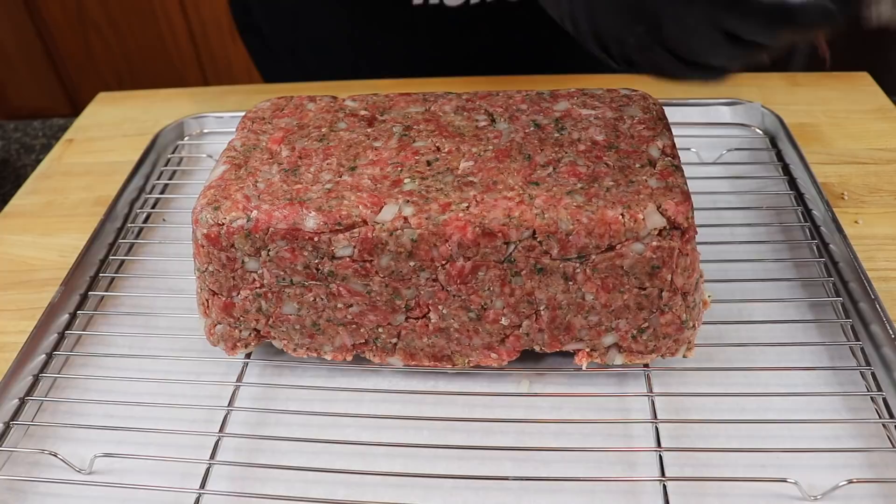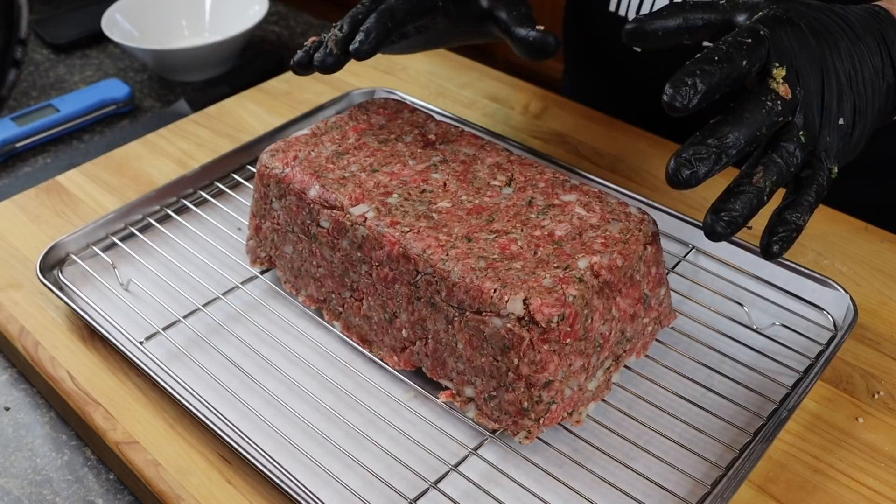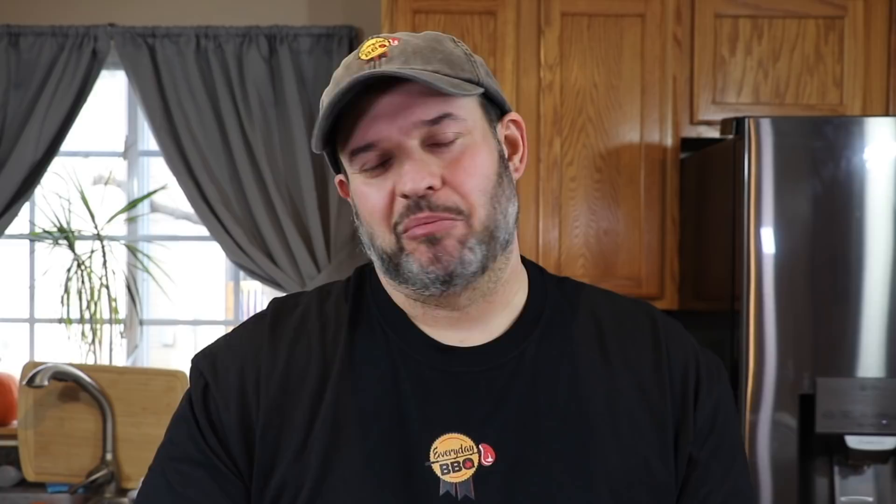Next, put this in the freezer for about 30 minutes just to help solidify and firm it up. It's not 100% necessary, but it really helps keep the shape. While the oven preheats, we're going to do this whole cook at 350 degrees Fahrenheit. We'll pull the meatloaf at a finishing temperature of 158 to 160 degrees — we don't want to dry it out, but we'll have plenty of good crust on the outside while still being moist and juicy inside.